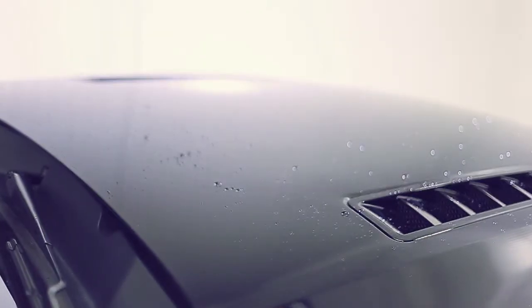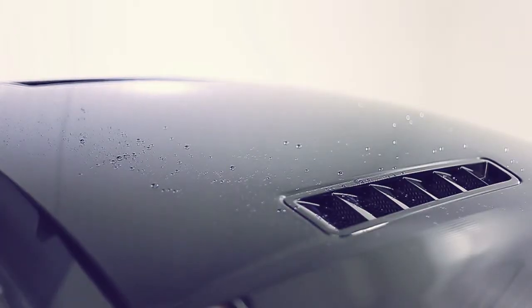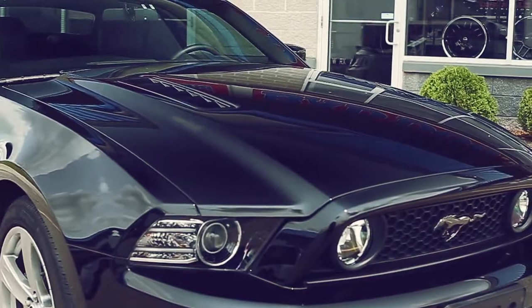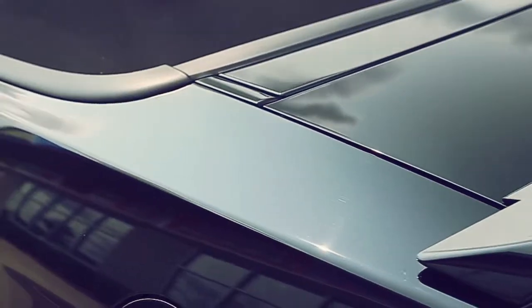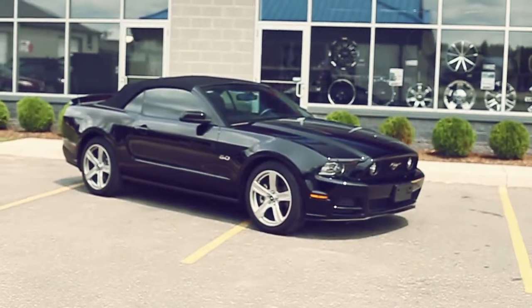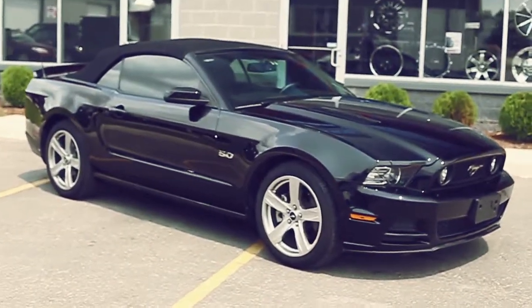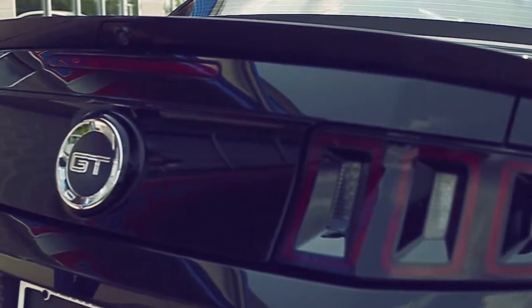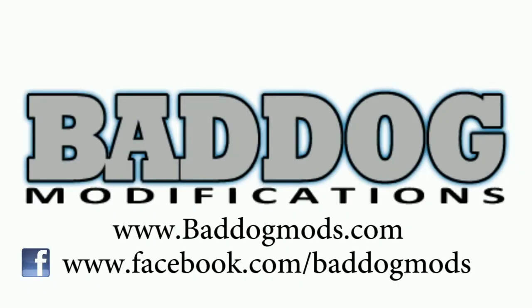For more information on G-Technique products you can go to gtechniquena.com. You can certainly find more information on G-Technique and our applications at baddogmods.com, where we feature very high-end detailing and accessory products such as 3M window film and paint protection film, accessories from the top brands around the world, and high-end detailing products such as you've seen here from G-Technique. Visit us again at baddogmods.com.